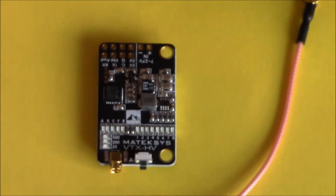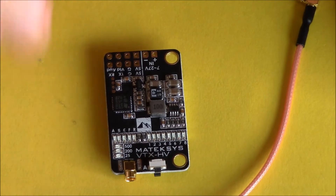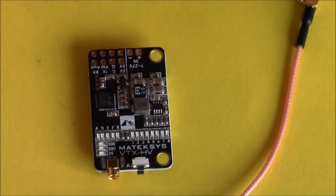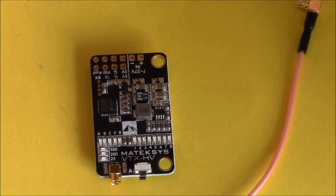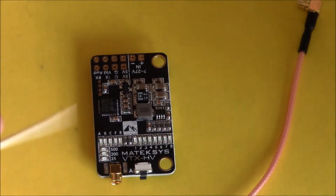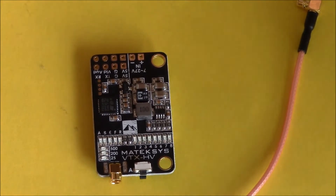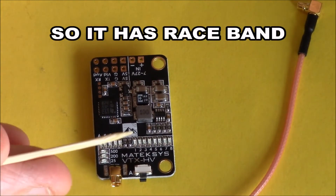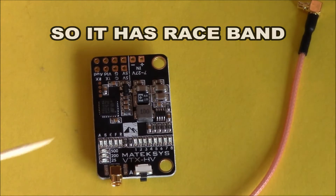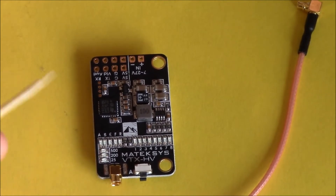You do get two pieces of heat shrink with it to wrap it up and put it on your model. It's a 40-channel VTX, which means on your bands you have A, B, E, F, and R band. On your channels you have 1 through 8, and you have 25, 200, and 500 milliwatt output.